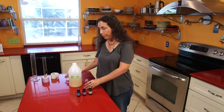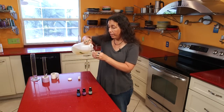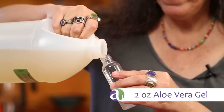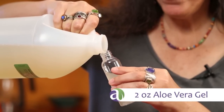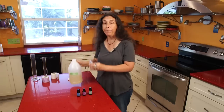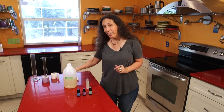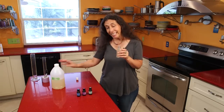Let's start by putting our aloe right into this two-ounce bottle. I'm going to pour it right from this big jug into the bottle. But if you don't have a really steady hand, you could first pour it into a Pyrex measuring cup or a beaker with a little spout to make it easier. This is two ounces or 60 mils.